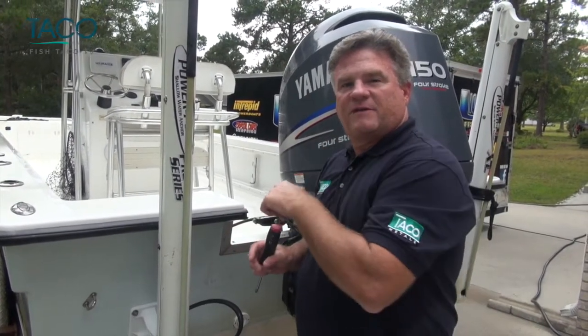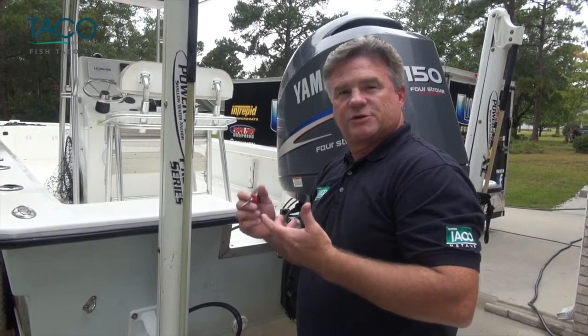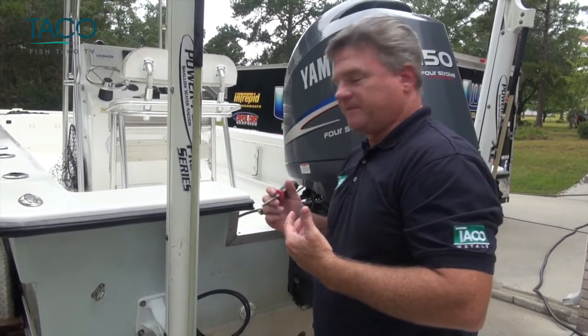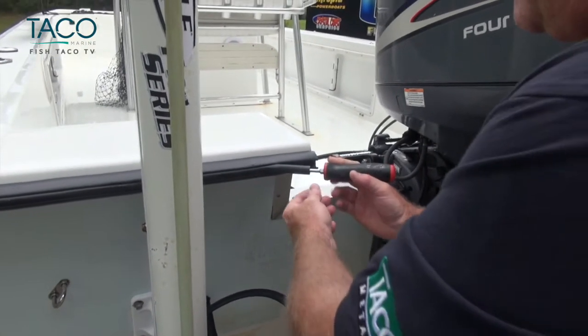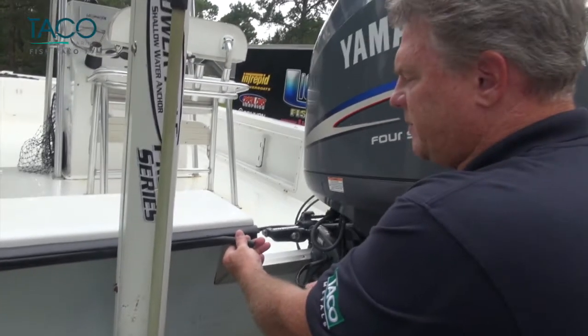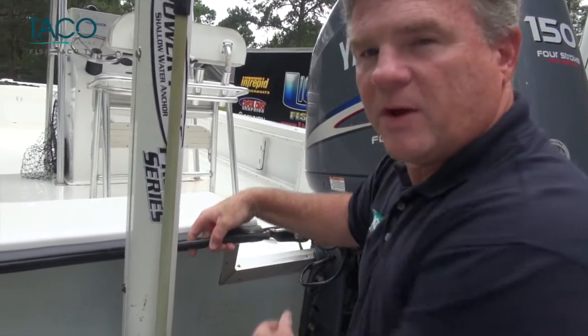On this boat, the vinyl rub rail insert has a hole in the center of it that allows access with your screwdriver, so you can put it in and pull it out of the rub rail itself. Once the insert has started to remove, you can pull it all the way out of the rub rail all the way around the boat.